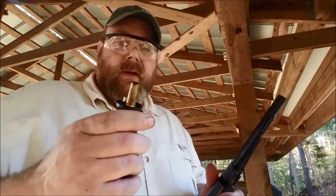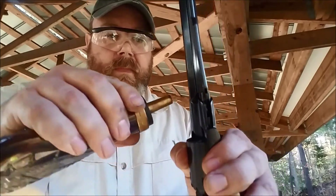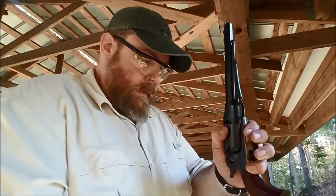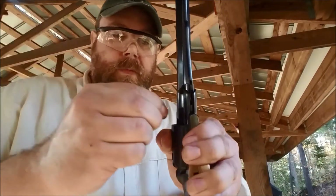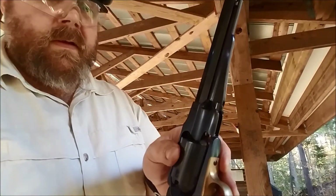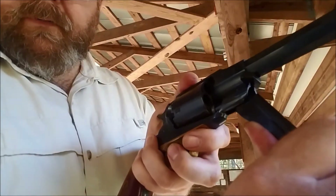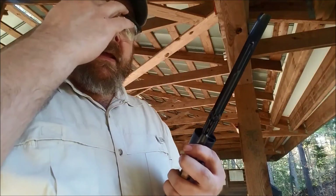To load this, you take your powder flask — 30 grains of FFFG — put your finger over top, pull that down, that releases 30 grains, and then you're going to pour that into the open mouth of the chamber. Take your felt wad, put that over top. Take your round ball, get that started. Rotate that underneath the rammer, and then pull the rammer down. It will force that ball back into the chamber — the ball is oversized for the chamber — and it will cut a small ring of lead.